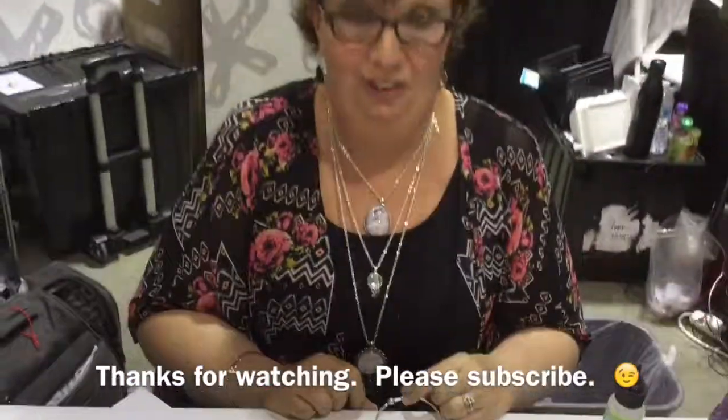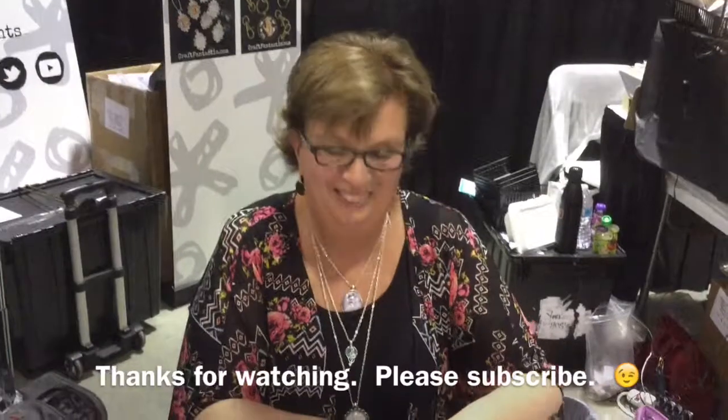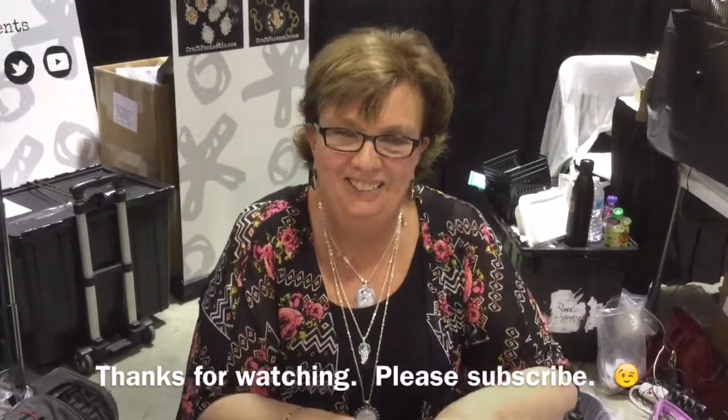Oh my gosh! Thank you, Karen, I appreciate it. You're welcome. Craft Fantastic, guys. Thank you. You're welcome.